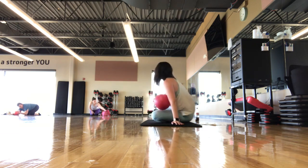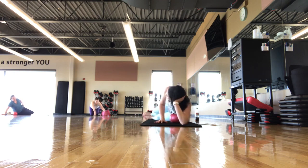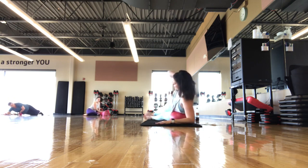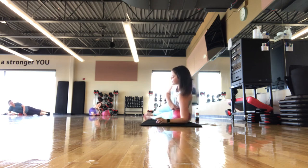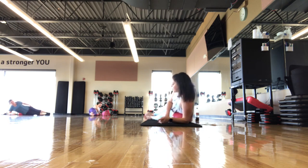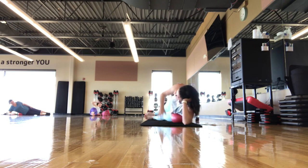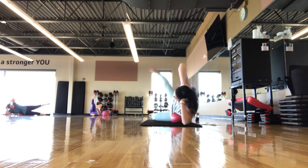We're going to a side position — ball underneath the side body, propped up on the elbow. If you're not using the ball, you can lay all the way down on the forearm. The reason for the ball here is you want to feel like you're lifting up off the ball — normally on our sideline we might sink down. Top hand to the head, bottom knee can be bent if that feels better, or both legs extended. Start with just a lift and lower.